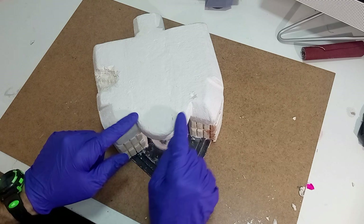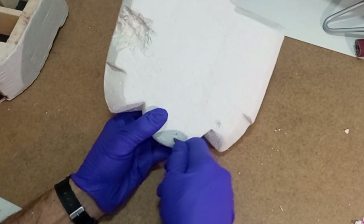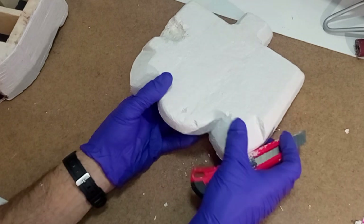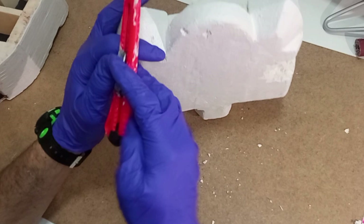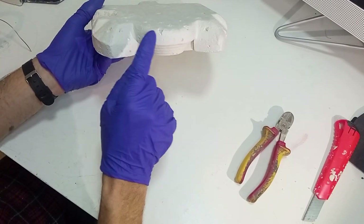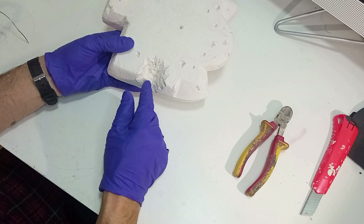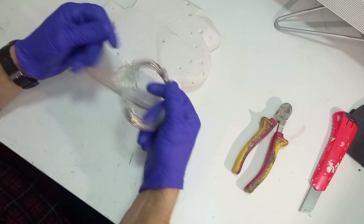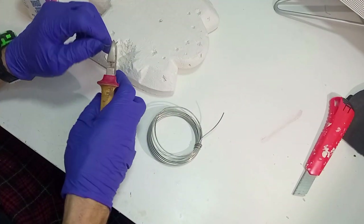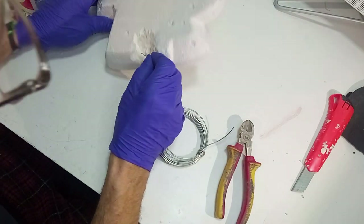Ahora vamos a tallar los impactos sobre el hormigón. Los impactos los vamos a crear de una manera muy sencilla: simplemente los vamos a esculpir utilizando una cuchilla y escarbando pequeños agujeritos de diferentes tamaños. Los impactos ya están esculpidos; he puesto una gran cantidad de ellos por toda la superficie, y también he esculpido uno grande en el lateral derecho. Para dotarle de mayor realismo, vamos a hacer que asomen unos hierros retorcidos pertenecientes a la armadura de hierro del hormigón. Para simularlos vamos a utilizar alambre grueso cortado con unas tenazas en trozos pequeños, y lo encolaremos a la superficie con cola blanca.